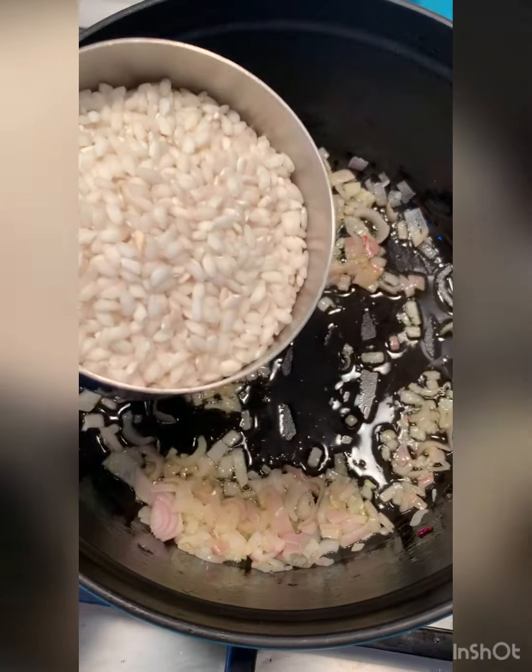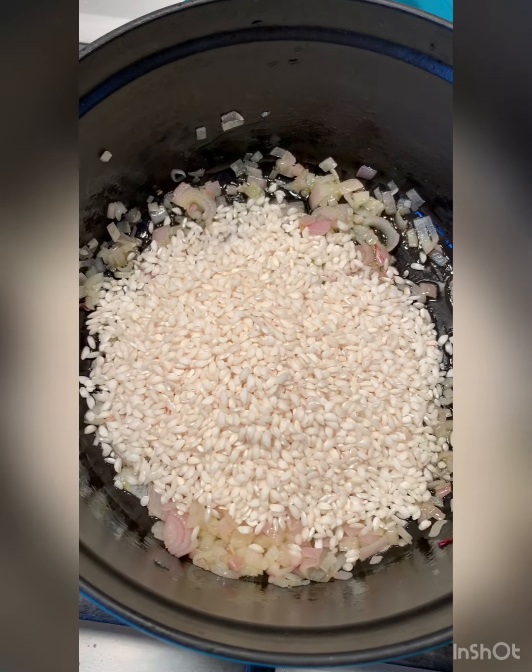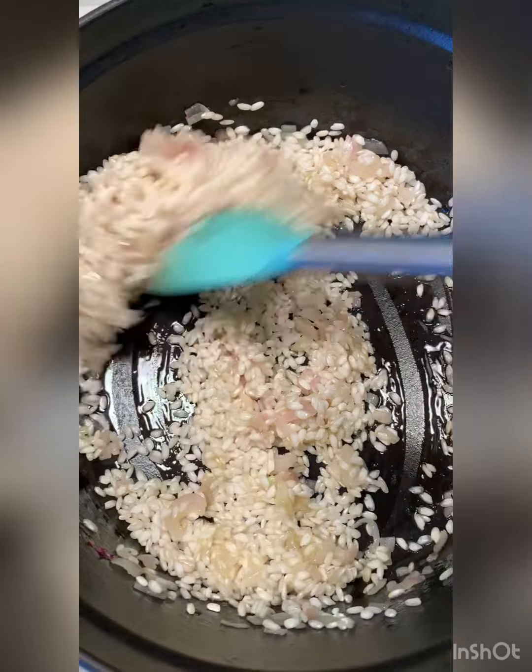I'm simmering some shallots and I've got my arborio rice — I'm going to pour it all in and give it a stir. I sautéed my shallots first just to get them a little bit more tender and to help release some flavor.